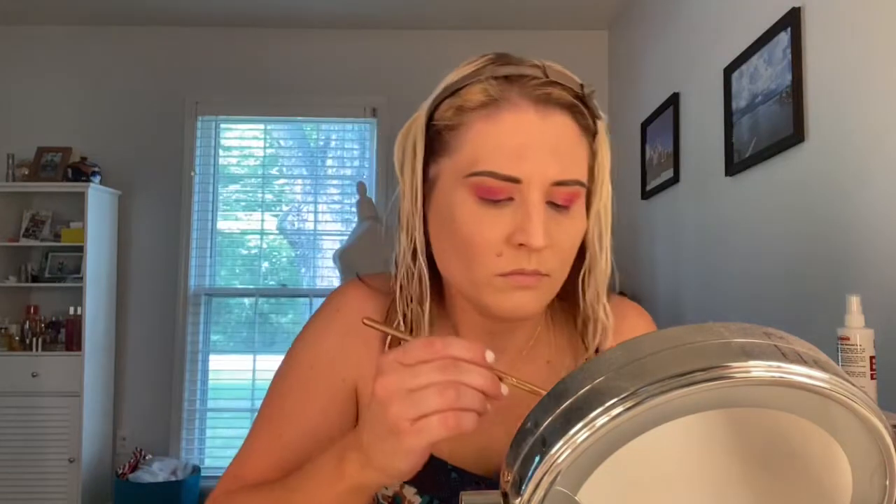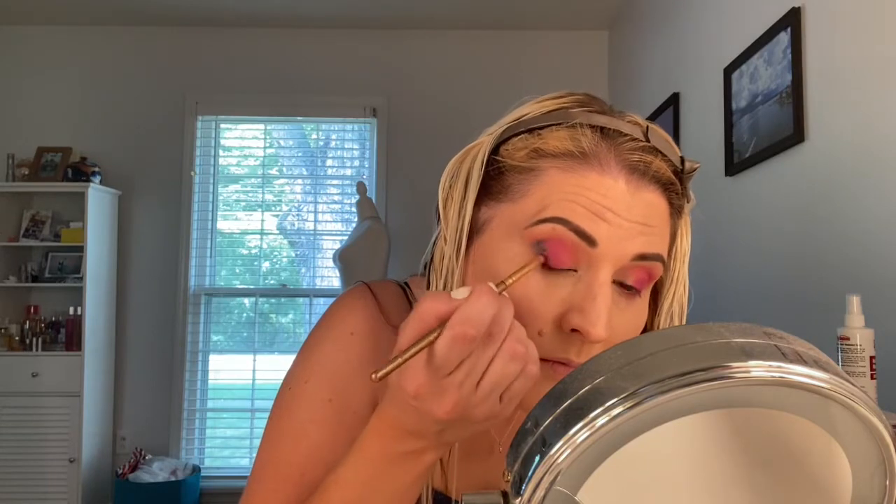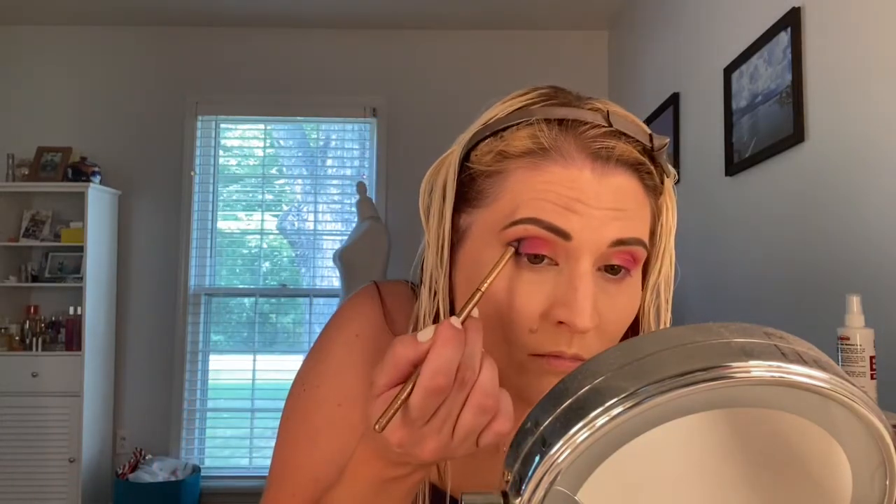For the outer corner, I'm going to go in with that bright blue. To me, this was the hardest shade to work with. I don't know if it's because I was applying it over that coral and purple, but it seemed like I had to go in several times with the blue to give it a really good, deep, bold look. It just kept muddying into the purple, so this was the only shade in the palette that I felt was a little bit hard to work with.